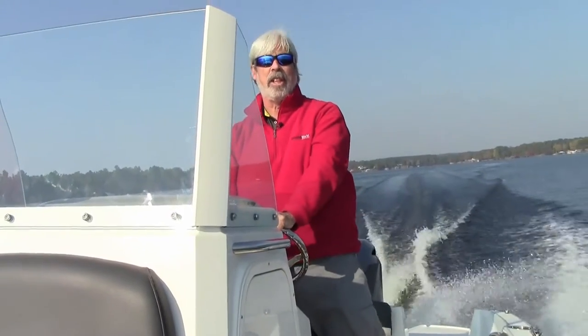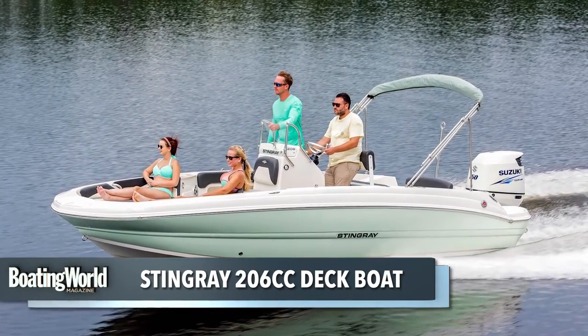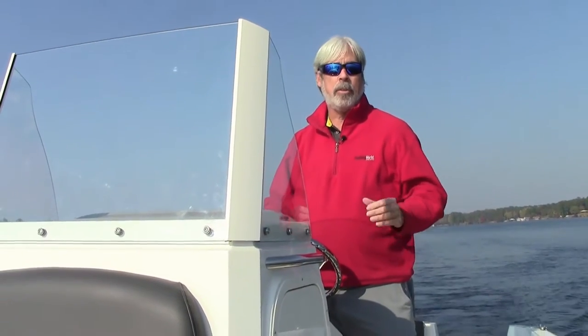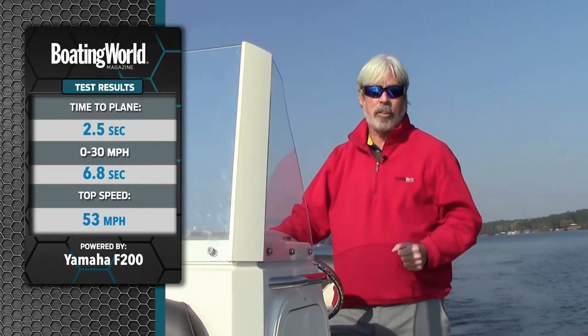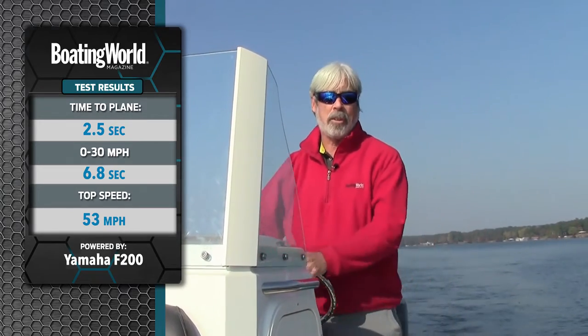We just finished testing the Stingray 206CC deck boat. This is Stingray's new center console deck boat. While it looks like a hardcore fishing boat, it also has some great family amenities as well. It's a great ski boat also. We're powered by a Yamaha F200, which proved to be a great match for this boat. Got on plane in 2.5 seconds, to 30 miles an hour in 6.8 seconds, and its top speed was 53 miles an hour, which is scooting right along.